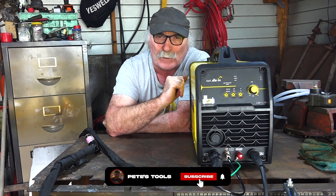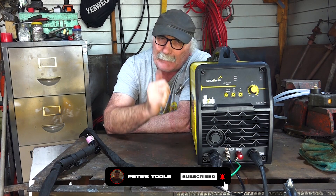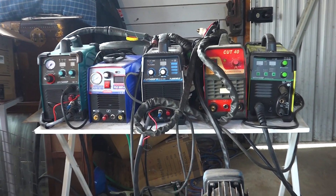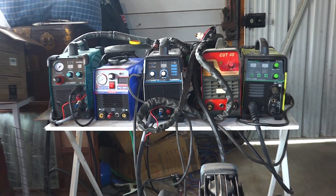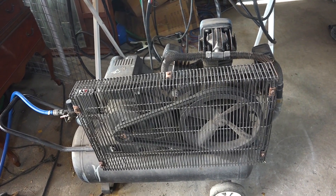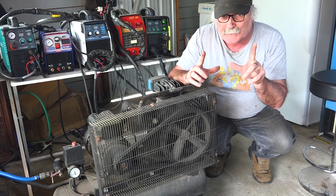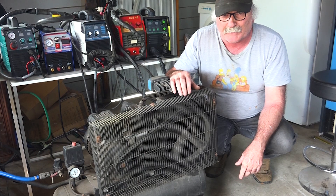If you like my channel, subscribe, drop me a like, drop me a comment and let's get into it! As you can see, I've got a few plasma cutters lying around the place and an old welder as well, but this is the compressor that I use. How the hell can the plasma cutter with a built-in little compressor be as efficient as a big compressor like this? Well, we're about to find out!